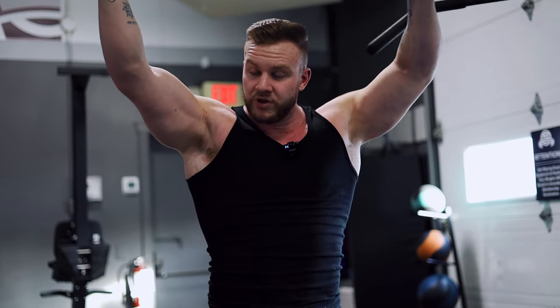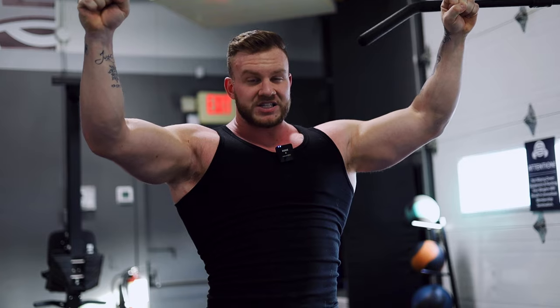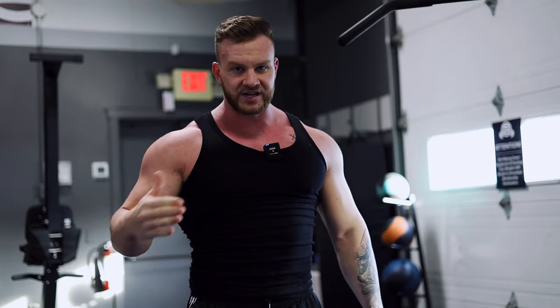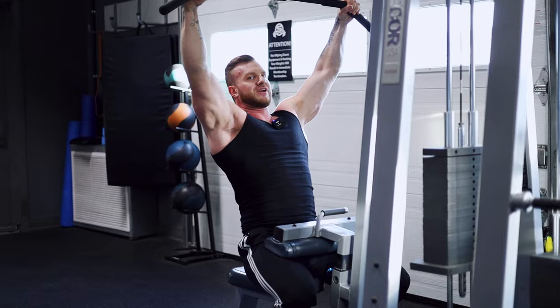Feels pretty good. What I've seen in the past is that people keep their lats activated the whole way. Back in the day I used to go all the way to the top — when you do that the tension drops off the lat. So really try to keep the tension as much as you can. Don't go extremely all the way up. Stay at about 80% so you have your lats focused and keep the tension on the muscle the entire set. Because the second you drop the tension, you're losing momentum.